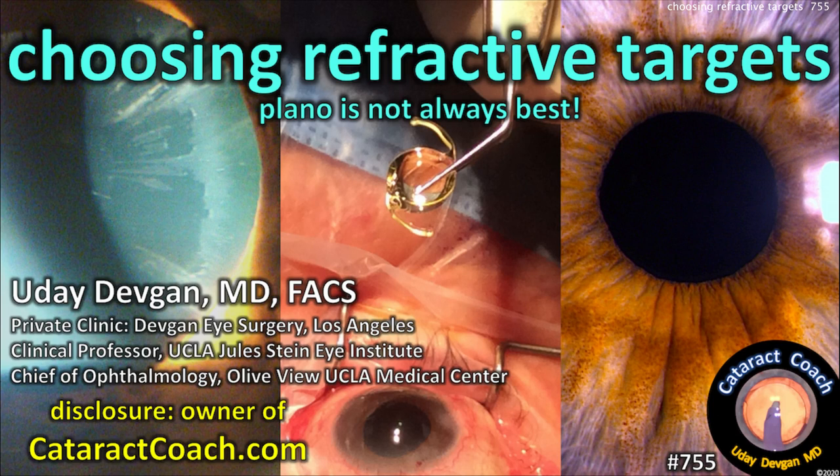Choosing refractive targets — plano is not always best. Disclosure: I publish cataractcoach.com, a free teaching website.